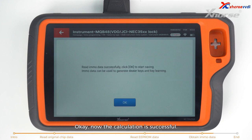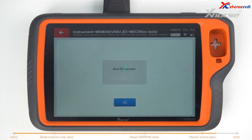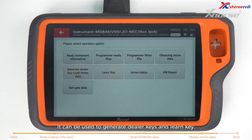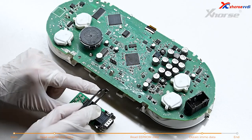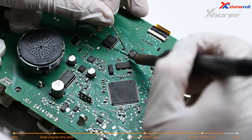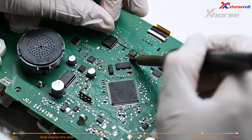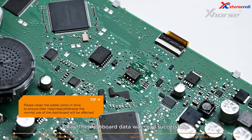The calculation is now successful. Save the EEPROM data — it can be used to generate dealer keys and learn keys. Lastly, restore the octagonal chip. The dashboard data was read successfully.